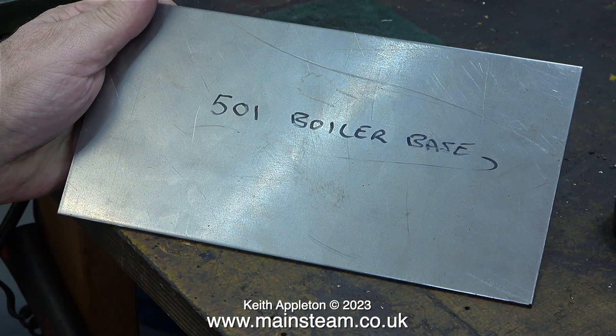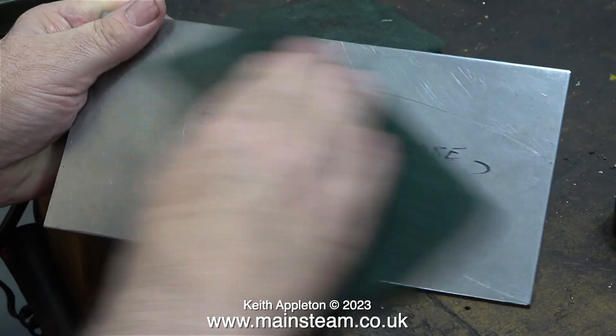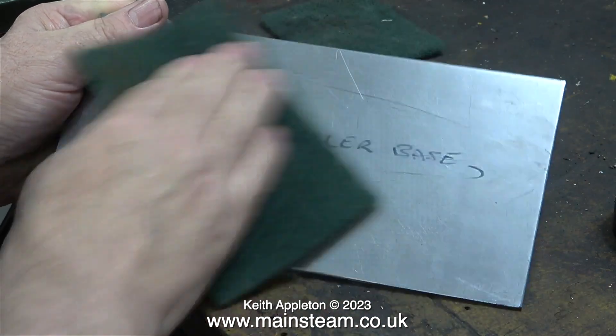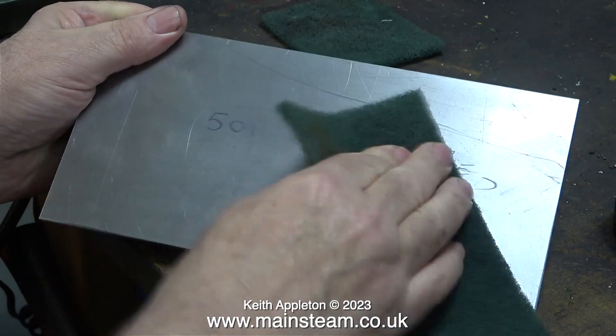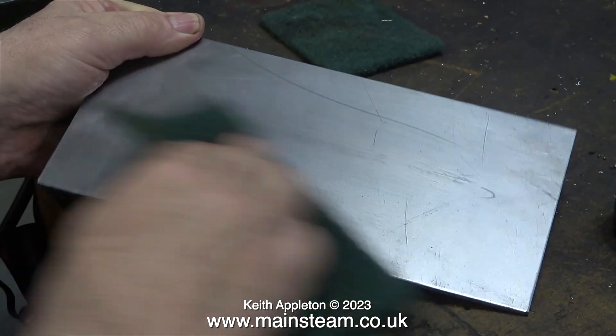Now it's time to resume work on the plant and finish it. Here is a piece of steel plate, three millimeters thick. Using a Sharpie felt tip pen I wrote '501 boiler base' on it just so I didn't get confused and use the piece of metal for something else. Now I'm working on it I can remove the writing using a piece of Scotch-Brite.